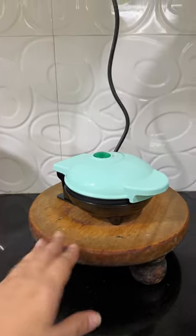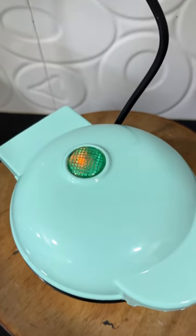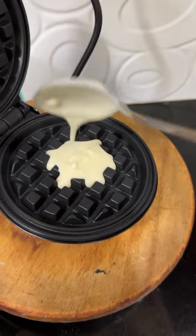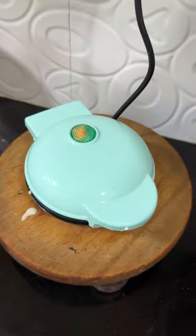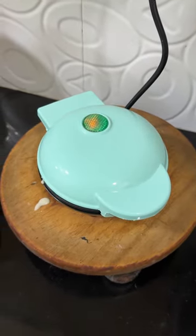The first difficulty I faced was that the cord was too short, so I had to keep the waffle maker on a raised platform. When you switch it on, you see a red light indicator which means it is on, and I put in my batter and shut the lid.